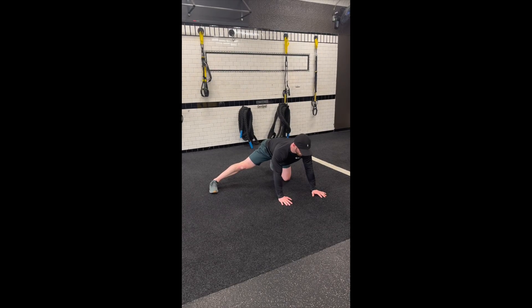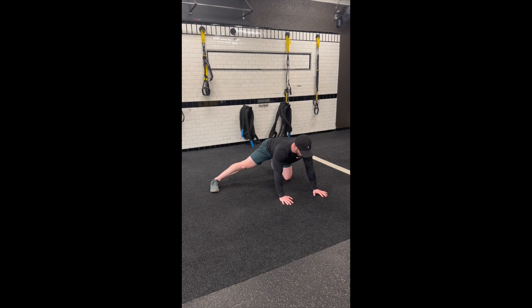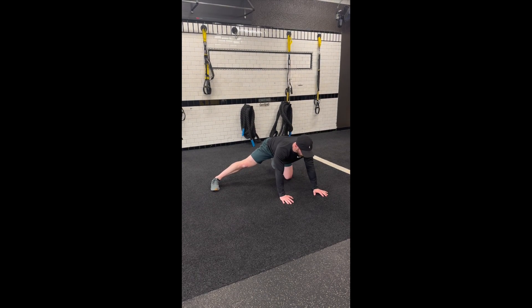Start this exercise in a quadruped position with your hands underneath your shoulders and your knees underneath your hips. From here, kick one leg out to the side with your foot flush with the ground.